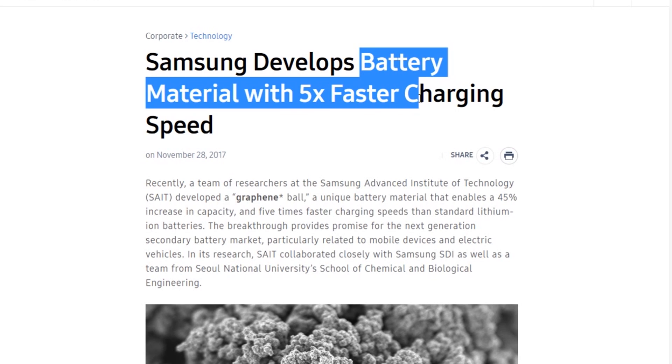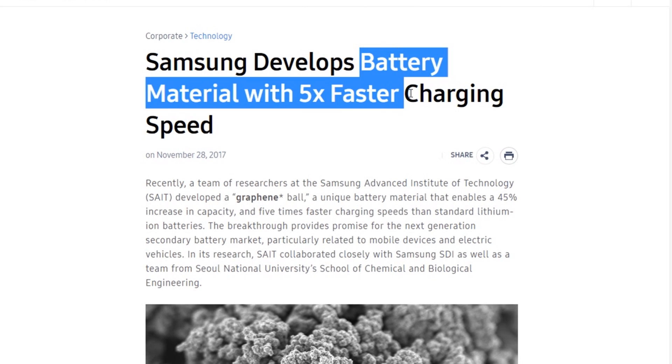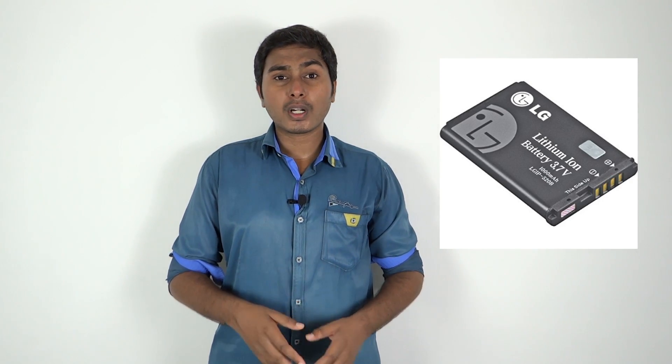Now we will talk about a small but important technology. Samsung has been working on mobile battery technology in their research center. They are developing batteries that charge 5% faster. In recent years, OnePlus 5T introduced a fast charge method. Samsung has now used a graphene ball in their battery. If this project is successful, they will manufacture it for mobile batteries.